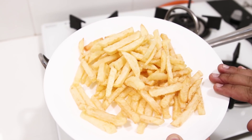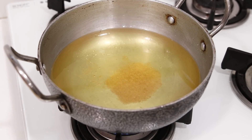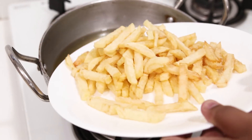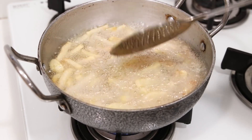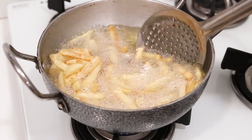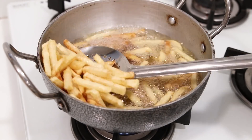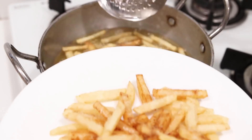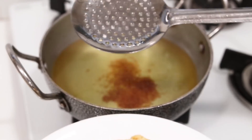Now we will make them extra crunchy. For that, heat the oil on high flame until it is very hot. Once it is super hot, carefully put them in and fry for about one minute. Be careful — the flame is high and the oil is also very hot. We will fry them just until they are golden in color. Before they burn, take them out carefully. The sweeter ones go golden very fast, so I am taking everything out. Hear the sound — how crunchy these are!